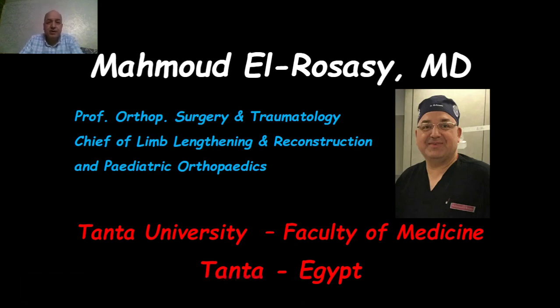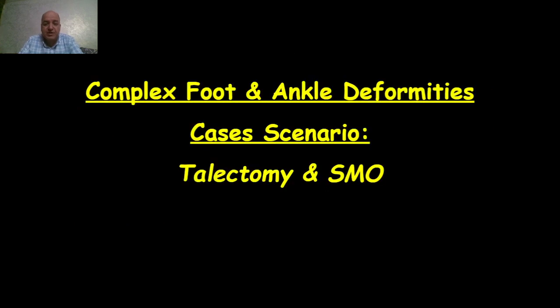Hello, I am Dr. Mahmoud al-Rusasi, Professor of Orthopedic Surgery and Traumatology, Chief of Limb Lengthening and Reconstruction and Pediatric Orthopedics from Tanta University Faculty of Medicine, Tanta, Egypt. I will present case scenarios about complex foot and ankle deformity corrected by talectomy and supramalleolar osteotomy.